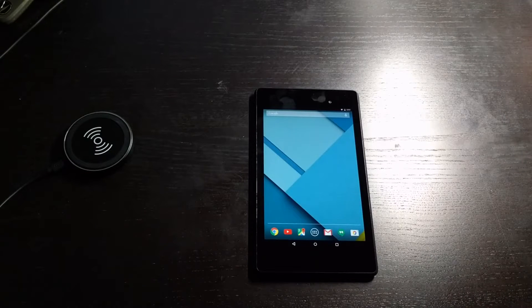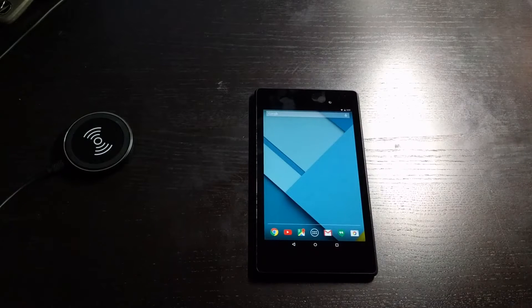Hello everyone. I'm making this video because I noticed a lot of people recently found out that the Nexus 7, the 2013 version, has wireless charging.